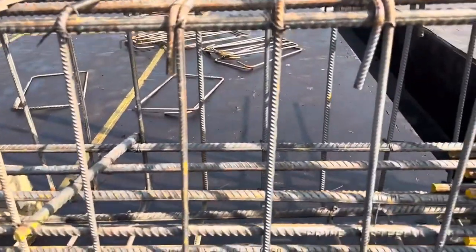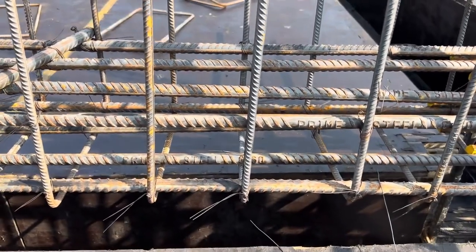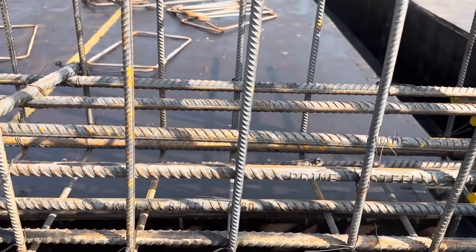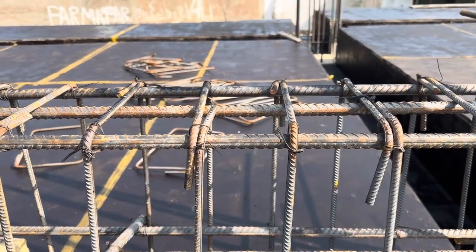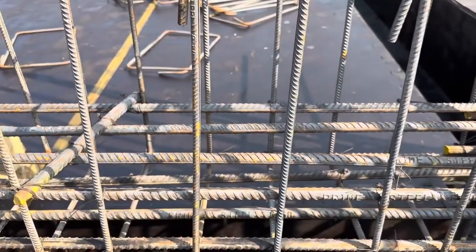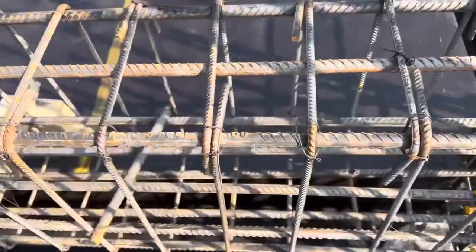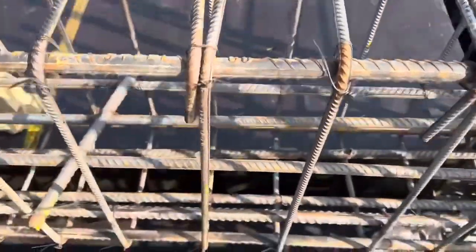You can see we have four steel rods at the bottom, and four at the middle — so we have eight numbers at the tension zone. At the upper portion you can see we have three numbers of bars, and the diameter is 20 millimeter for each steel reinforcement. In total, we have 11 numbers of steel rods in this section.